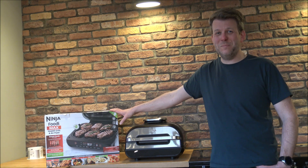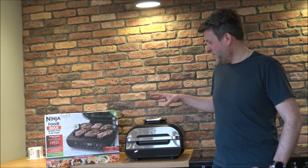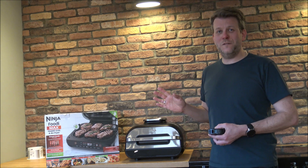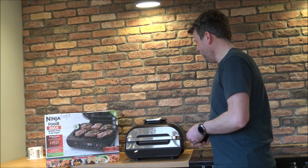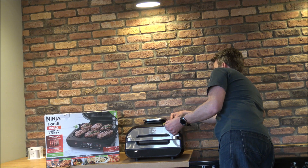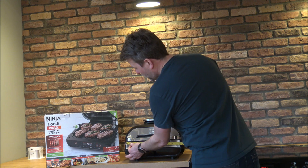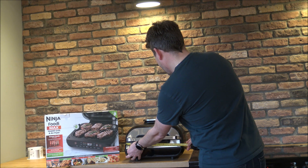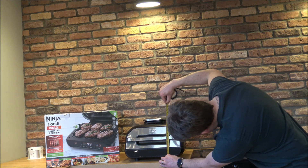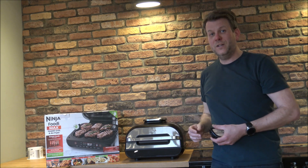The box it comes in is actually quite big — I was concerned about fitting it in a cupboard or on the worktop. So the dimensions: depth front to back is around 40 centimetres or about 16 inches, width is 38 centimetres or about 15 inches, and height is around 27 centimetres or about 10 and a half inches. Before buying anything like this, make sure it fits on your worktop.